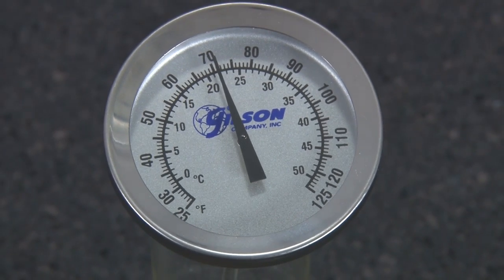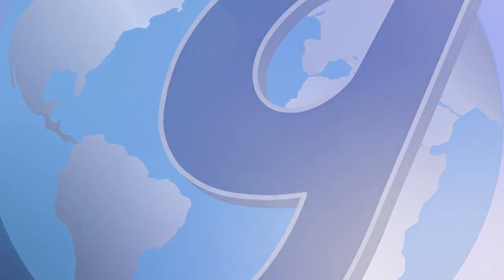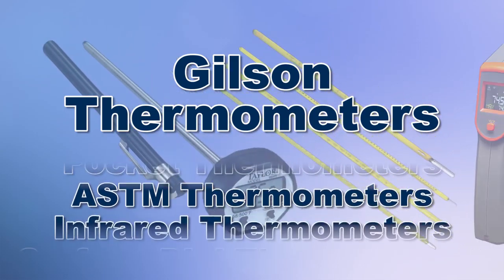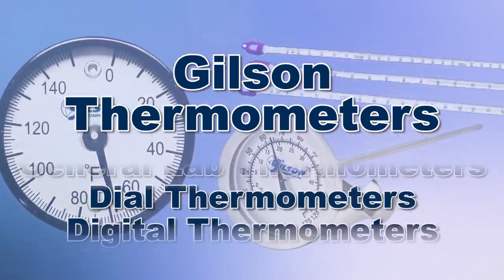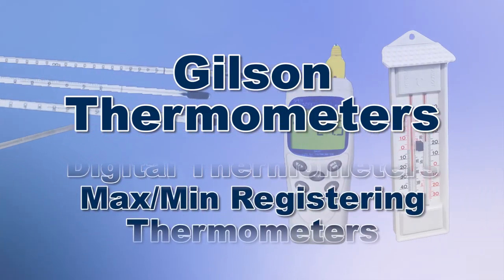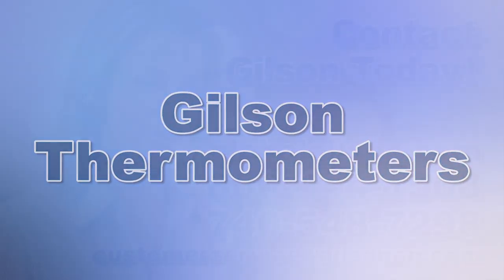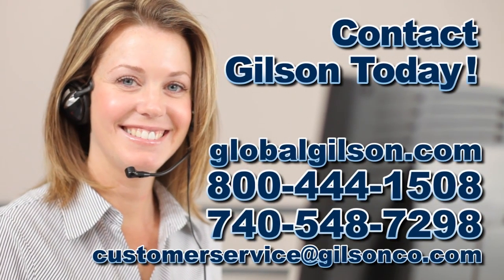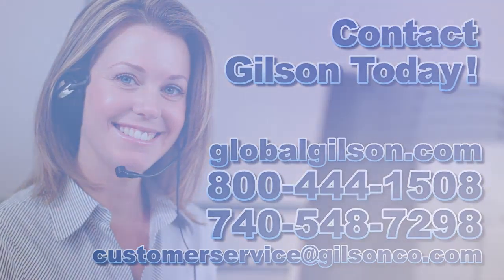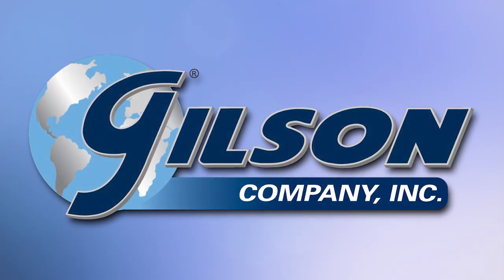Gilson's complete family of temperature measuring equipment offers a wide range of performance, features, and capacities, making Gilson the right choice for your material testing lab. Be sure to check out these and all our products listed in the Gilson catalog and on the Gilson website. Gilson — your industry leader for material testing equipment.